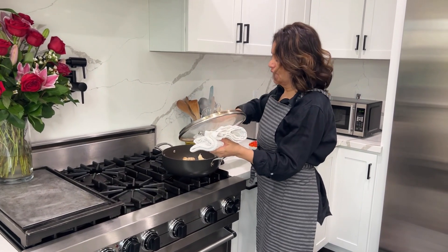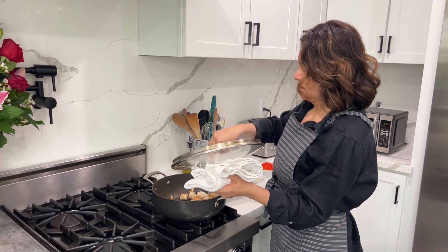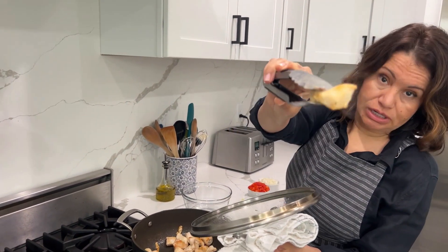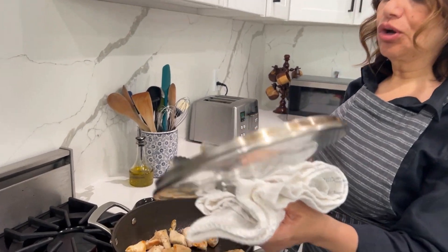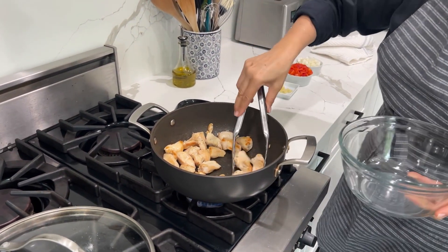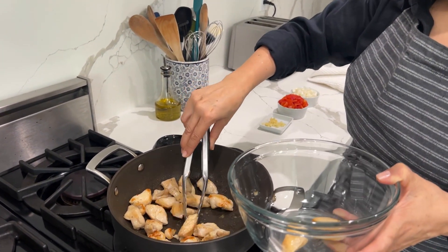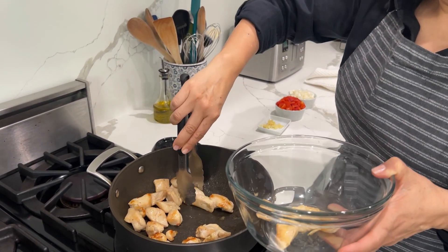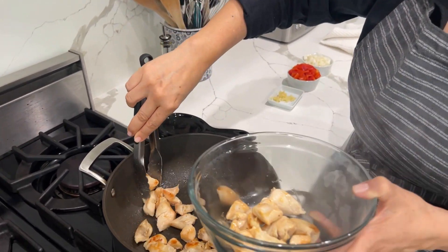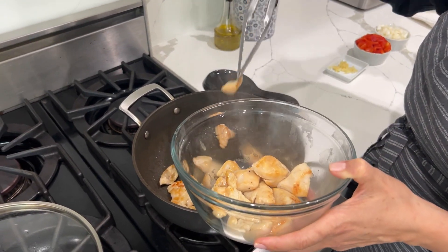Now that we have browned our chicken — this took about five minutes — it should look like this. We're going to go ahead and set that aside, because now we get into the fun part where we start stirring and mixing our beautiful ingredients.